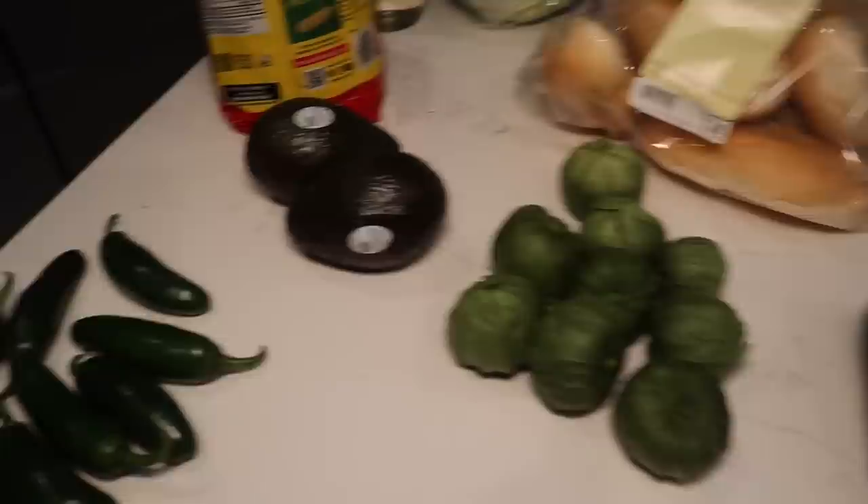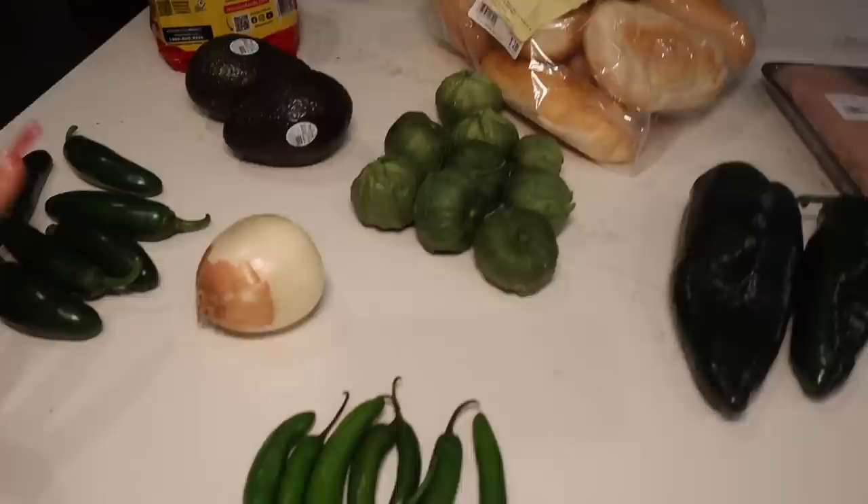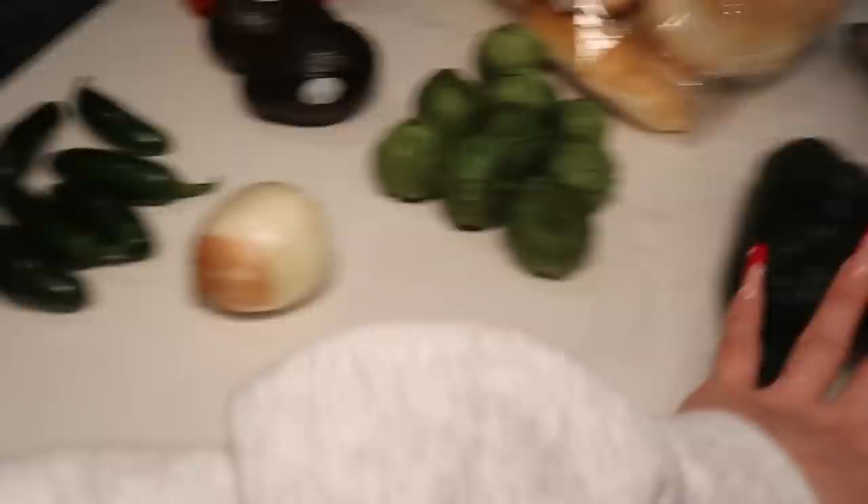If you guys have any questions about the recipe, comment down below and I will get back to you. So we're going to do it a little bit spicier today. I have some jalapeños, serranos, tomatillos, poblano peppers, and then an onion. And of course the chicken. For toppings and extras I got tostadas, avocados, bread, cabbage, and cilantro. But the main thing, like I said, is the sauce, and the sauce is going to be made from the jalapeños, the serranos, the tomatillos, and the poblano.